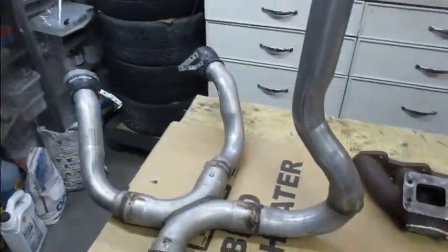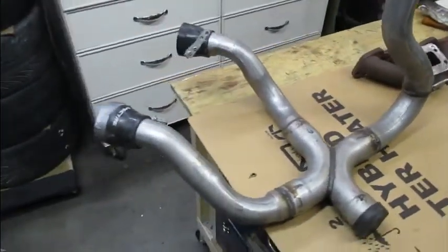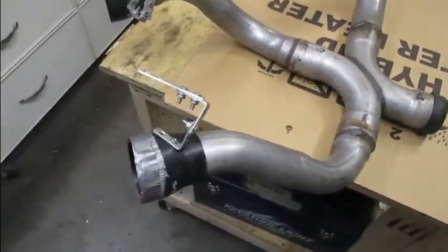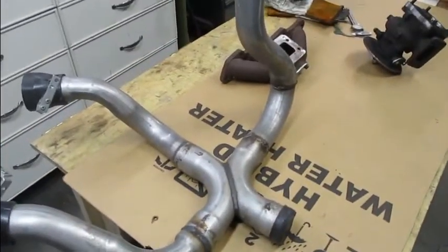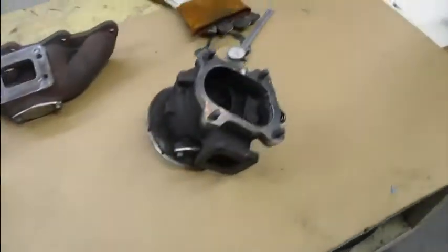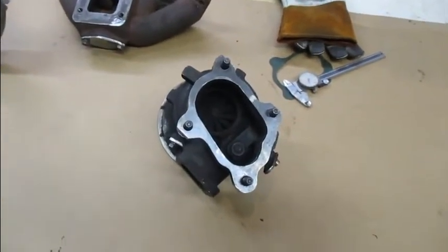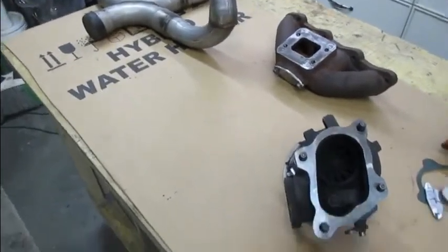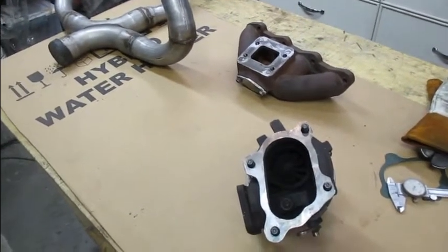You might ask yourself, what the hell is that? I have no idea, but I found it on the side of the street. It's got a couple of real high-temp silicone couplers on there — a nice little X-pipe, and it's all 2.5-inch. So I'm sure I can take bits of this and put it on to that and end up with something that'll get me down to the bottom of the exhaust system. The only thing I'm missing right now is a flexible coupler, but I'm sure I can find one of those at the junkyard.